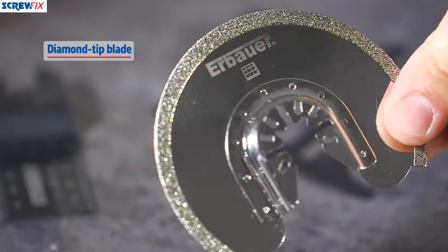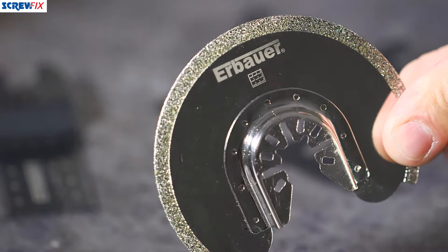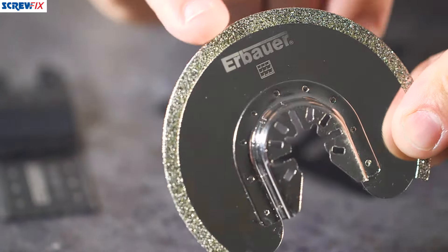First off we've got the diamond tip blade here. This is for use in cutting ceramics, tiles, and mosaics. You can also use this for removing old grout as well.